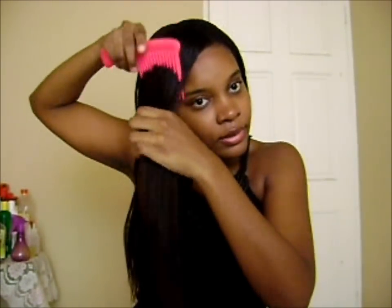You take your time and work your way up. If by any chance you hit a tangled section, you go back down and work your way up to that tangled section. If my hair feels a little tangled, I take my detangler and spray the section that feels tangled, then start detangling again. When I hit a tangled section I spray again and work my way down from the ends back up.